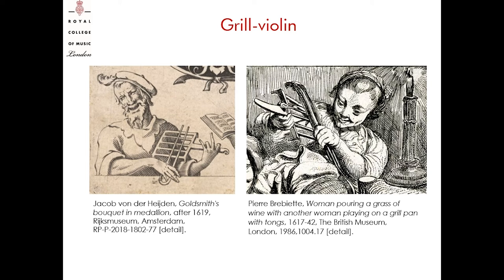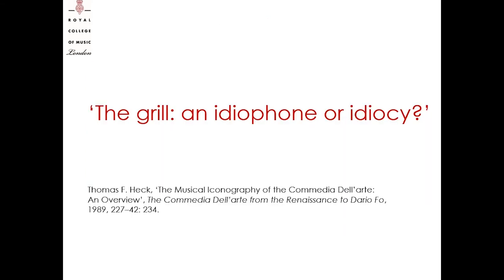Second, another possibility is to assess the gridiron as a metal idiophone, and even if held in the same position as a violin, the player might beat the metal bow on the gridiron, obtaining a metallic sound. Third, considering the grill as a metal idiophone, an alternative effect might be a rattling sound, if the performer rubbed the metal bow against the crossbar of the gridiron — imagine the effect of a bureau, for example. Quoting Thomas Heck: was the grill an idiophone or an idiocy?